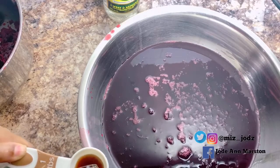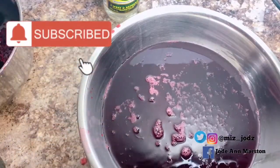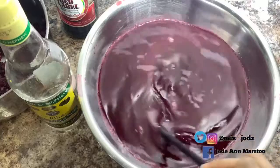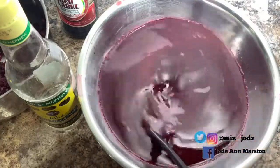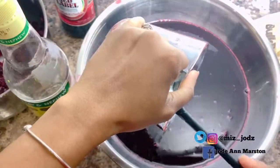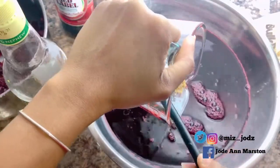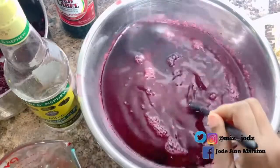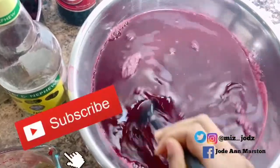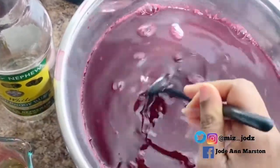After adding the rum and wine, I'm going to sweeten it to my liking. I'm adding brown sugar — you can use granulated or brown sugar, it doesn't really matter. Remember to sweeten it to your own liking. I didn't measure the sugar; I just sweetened it to taste.